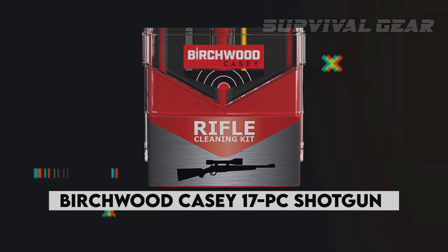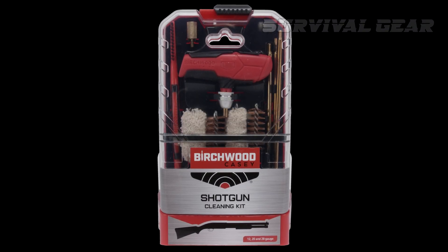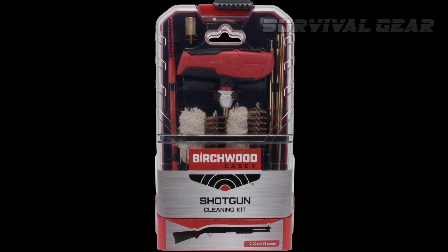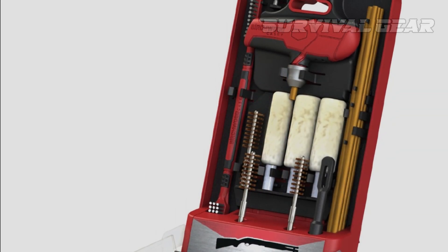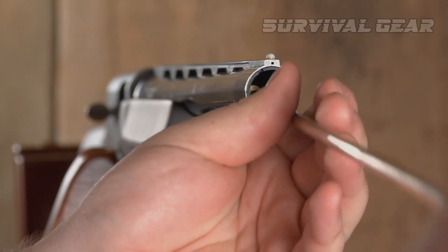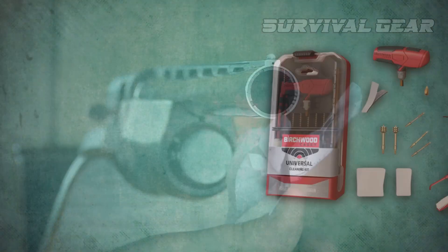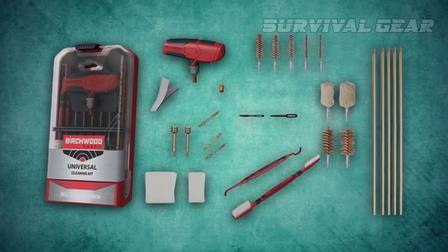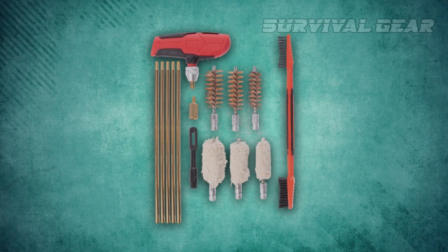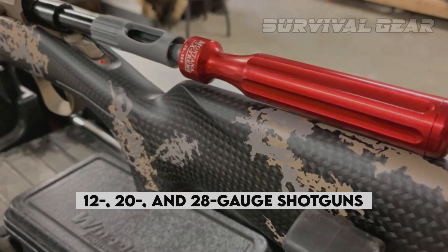Birchwood KC 17 PC Shotgun Cleaning Kit. This simple and effective kit is specialized for cleaning shotguns, whether at home or in the field, and it includes quality components at an affordable price. Birchwood KC's Shotgun Cleaning Kit is an improved version of many classic kits, featuring a higher quality brass cleaning rod, a nylon slotted tip, and bore brushes, patches, and mops for 12, 20, and 28 gauge shotguns.